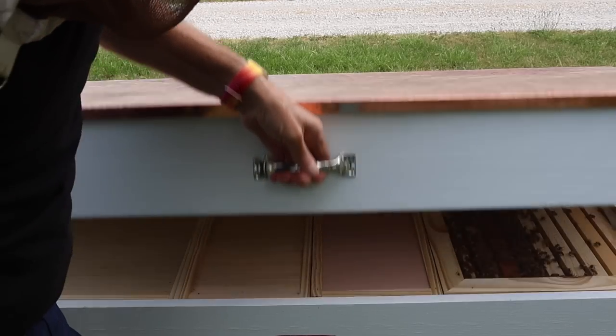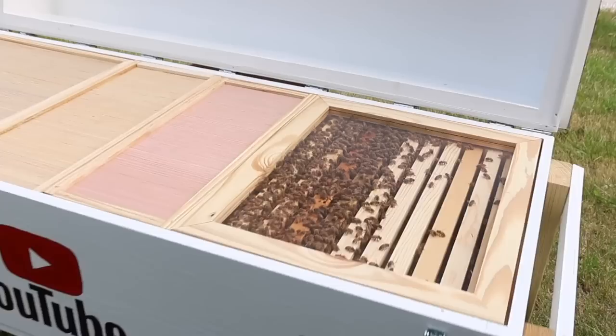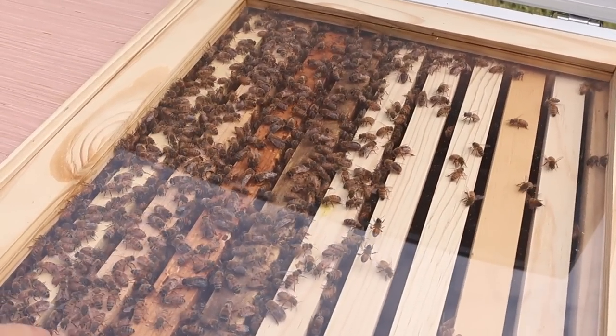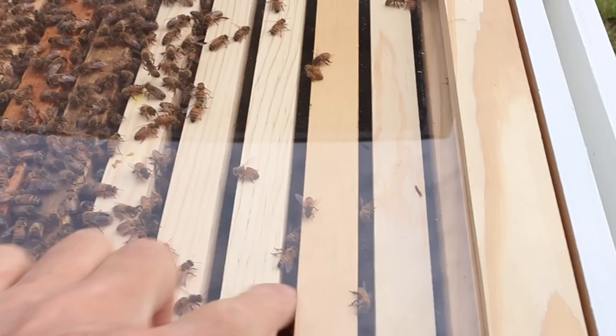Now let's open her up. Oh look at that. That's pretty cool. This window is pretty awesome. Watching the bees work down in there, you can kind of see them working the new frames already.